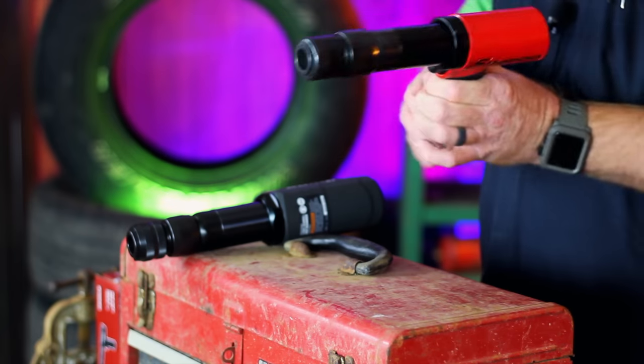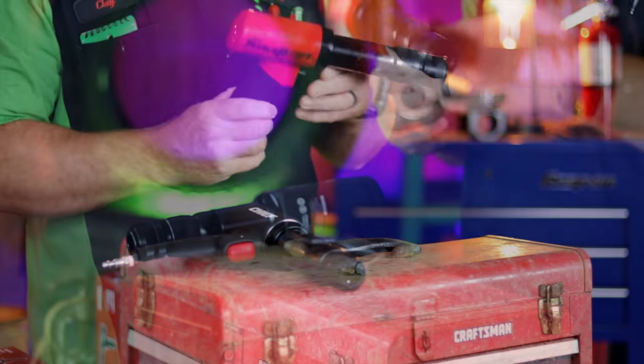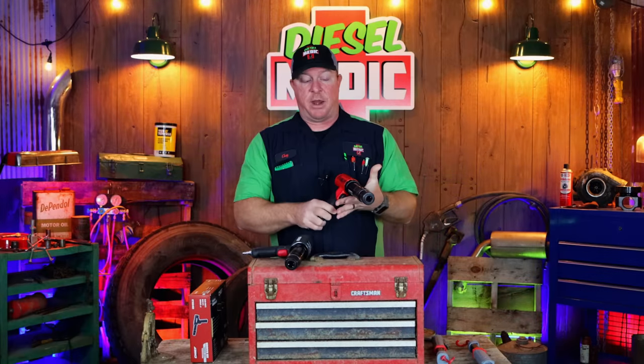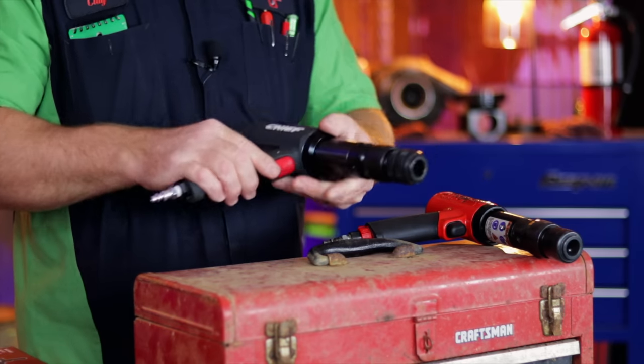Since I released that video, I've had a lot of response from guys wanting to know about the Air Hammer, and I've also read a lot of positive comments about how good it is, how strong it is. So I thought we'll put it to the test. I own this Snap-on — it is the PH3050B, their Long Barrel Air Hammer — and I've had it for quite a while. It's an extremely good air hammer, so we'll put it head to head against the Chief and see what this bad boy is made out of.